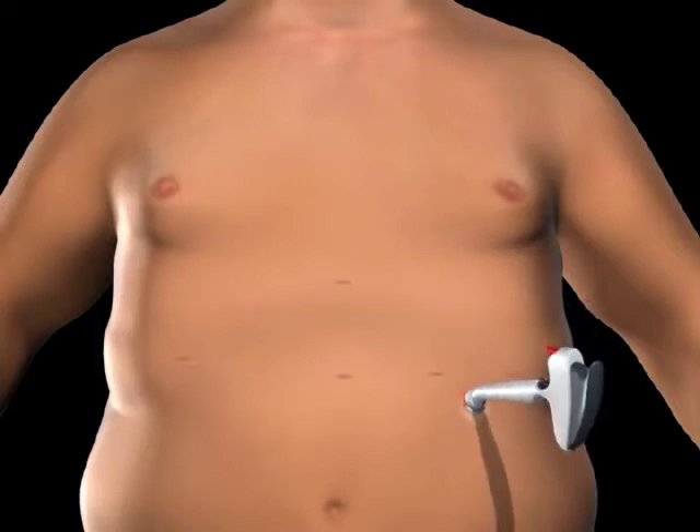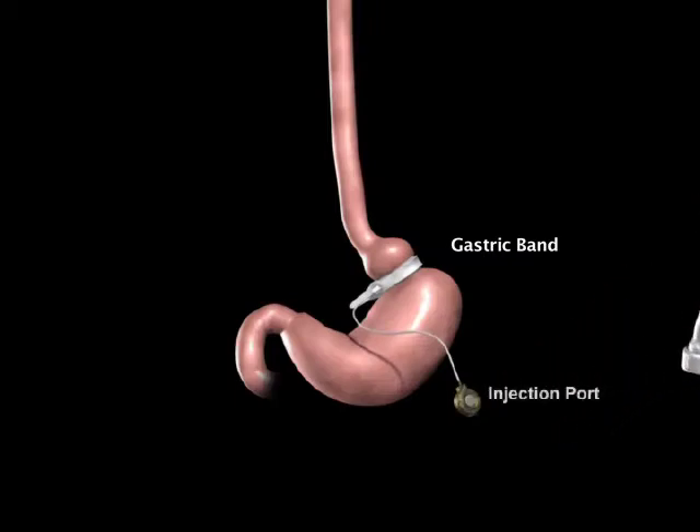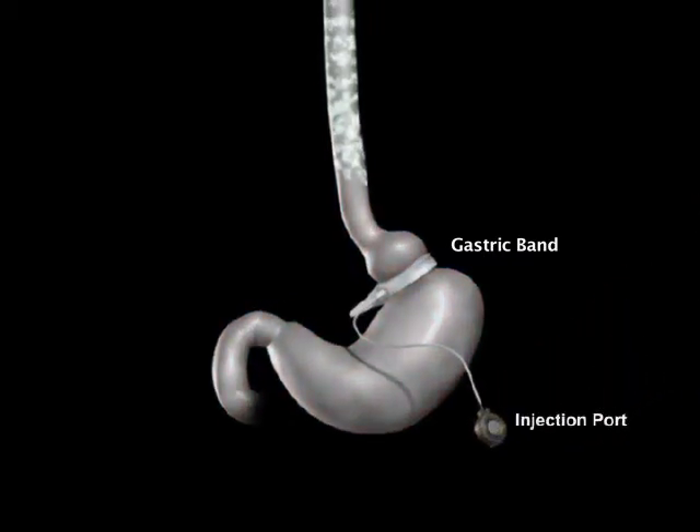The band does not alter your digestive function. Food consumed passes through the digestive tract in a normal route.